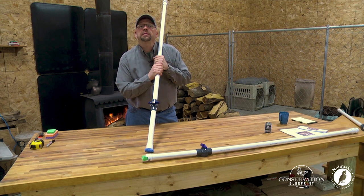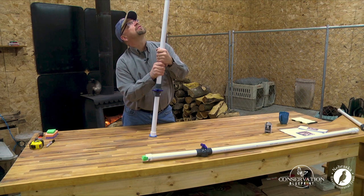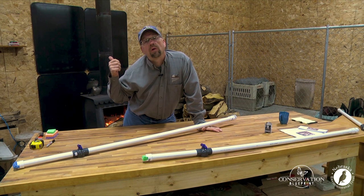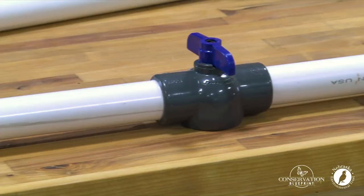There we have it — a completed PVC kill stick for about 12 bucks. I now have a tool that almost anybody can build and almost anybody can use, and this is one of the most cost-effective tools that I own to be able to control unwanted trees coming into our grassland ecosystem. That's a heck of a bargain.